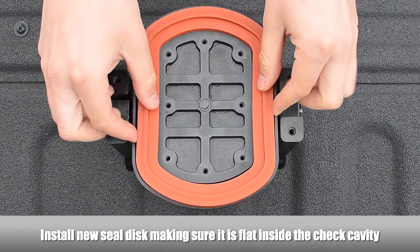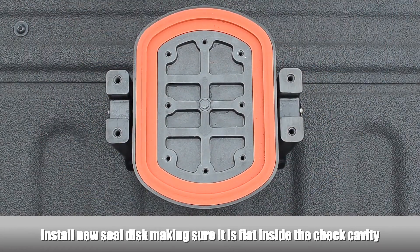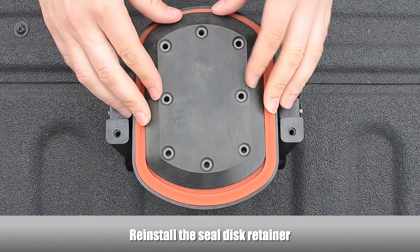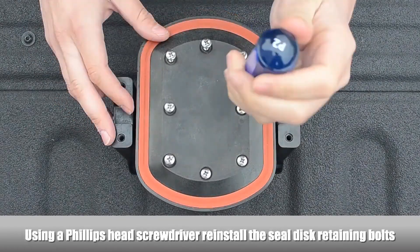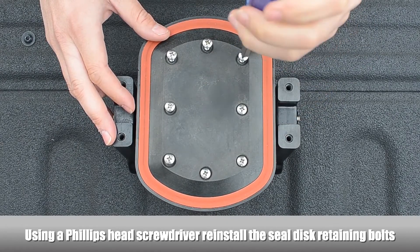Install the new seal disc, making sure it is completely flat inside the check cavity. Reinstall the seal disc retainer and, using a Phillips-head screwdriver, reinstall the seal disc retainer screws.